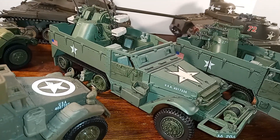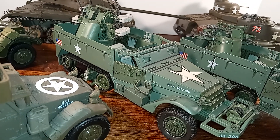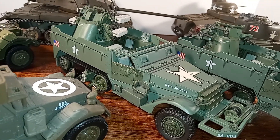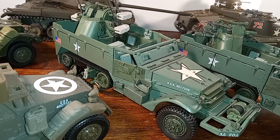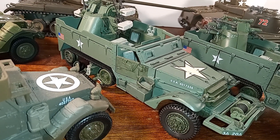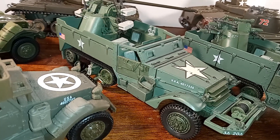It's basically what you would call an M5 variant, and it weighed about 10 tons. It had a road speed of 45 miles per hour and a range of 195 miles when on the road.